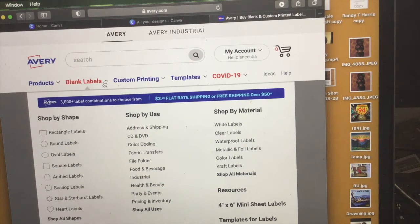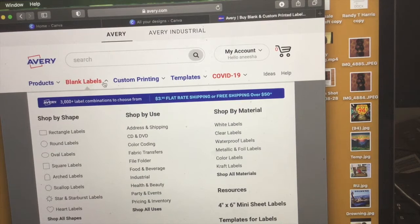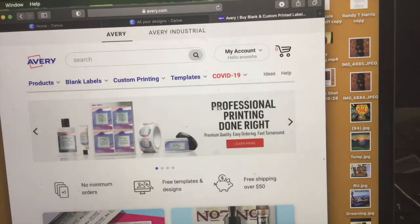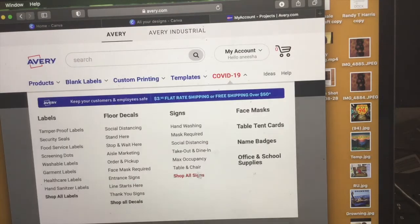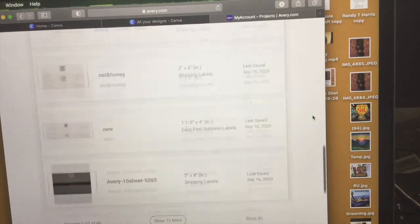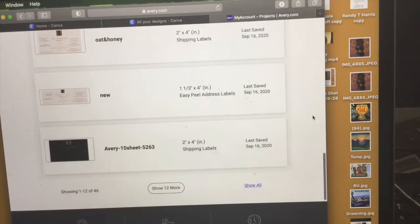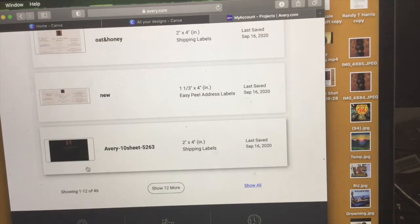They have different designs — rectangle, round, oval, square — and you can use these labels on anything. I get two sets of labels. I already have my project saved, but you will have to make an account with this company, just like Canva. One thing I want to warn you: whatever you do, do not make dark labels — this will hurt you in the long run.